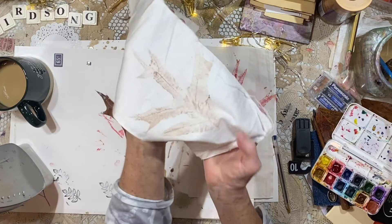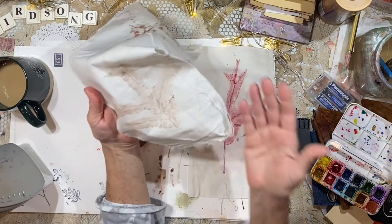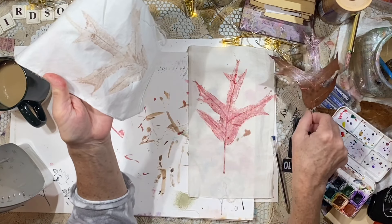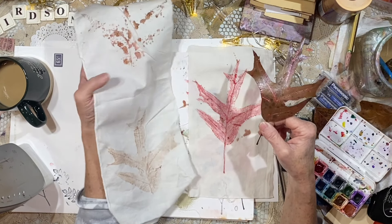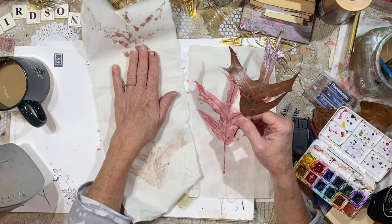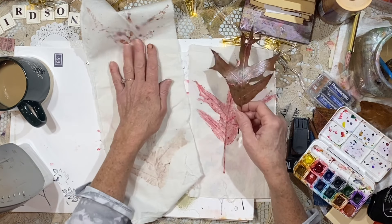And it came out looking like this, which is really pretty, but it's not that dark. I brought the leaf back and thought I'd paint it again and add more color, but to my surprise, the color just beat it up. I don't know if I did something to the leaf with the heat, or maybe there was something in the fabric that got on it, but the watercolor was just beading up everywhere.